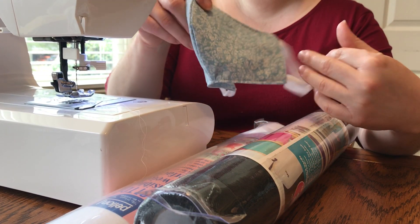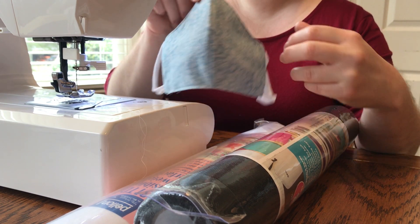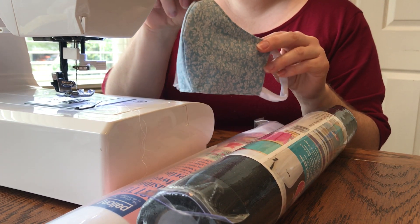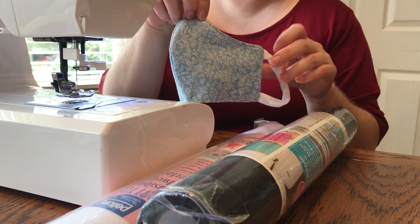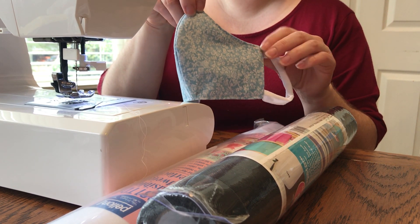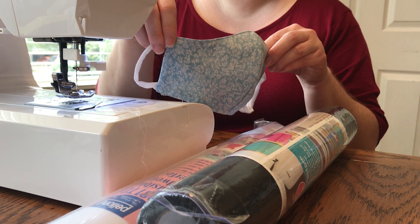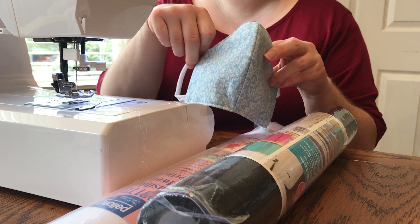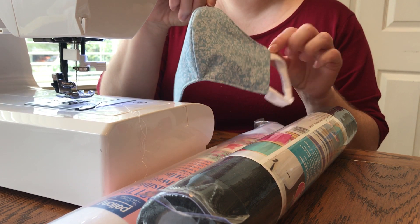Hi! I wanted to show everybody a quick and easy way to make a face mask using stuff that you might already have around the house or some things that would be easy to order online. I don't recommend anybody getting out and going to the store right now, but maybe you have some of these things around your house. So let's first talk about what you're going to need to make your face mask.